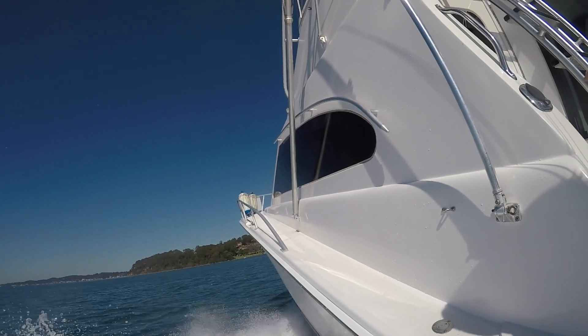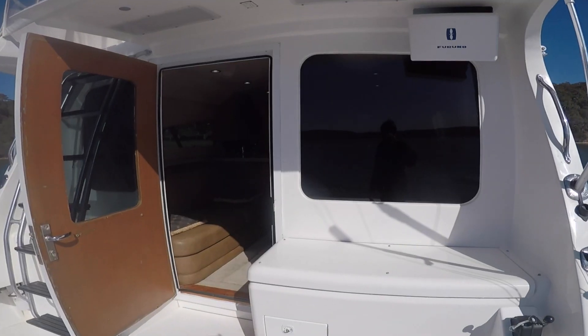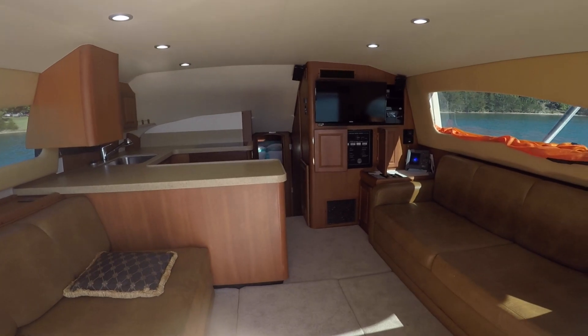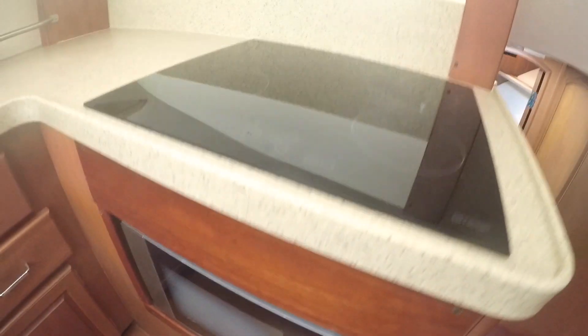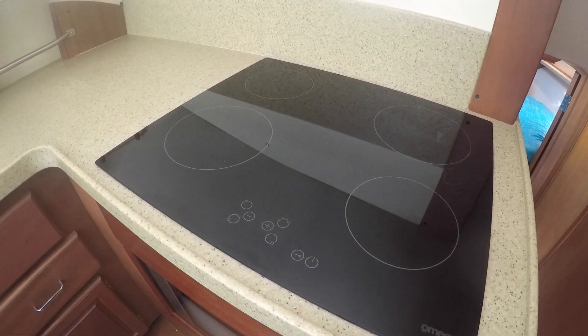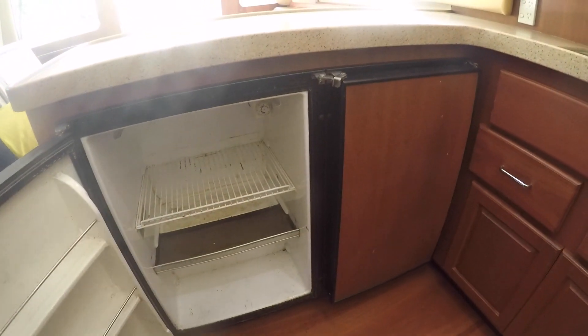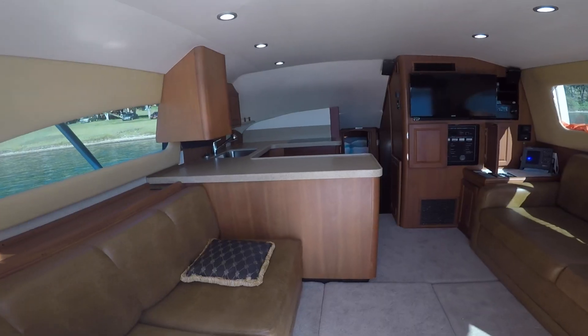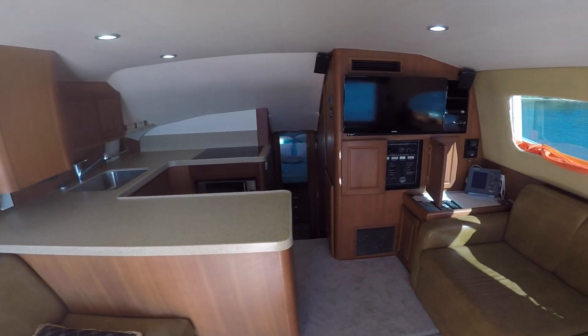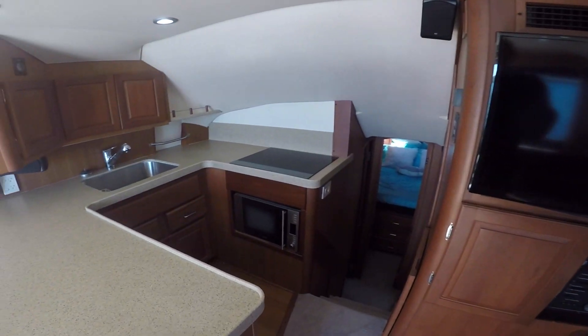Is it a 240 rig or is it 110? It's been completely converted to 240. It's got all brand new stoves, ovens — everything has been pulled out of the 110 and replaced with 240. It's got a new toilet. There hasn't been much that we haven't replaced on the boat just to bring it up to scratch.